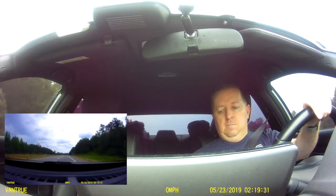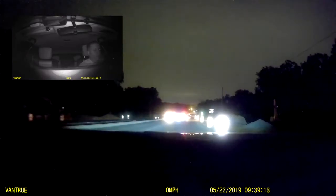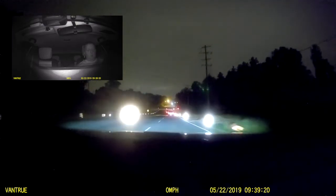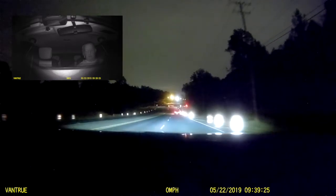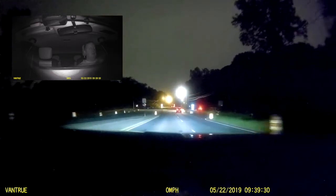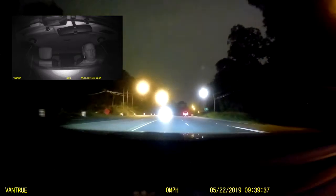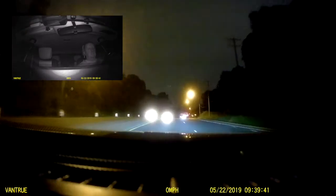The next clip is the night view — both front and rear picture-in-picture. You can see the rear-facing camera in the top left shows the back seat clearly. It is dark outside and I have dark tinted windows, yet you can see the back seat just fine with no issues. The quality of the front-facing camera at night is still pretty good as well.